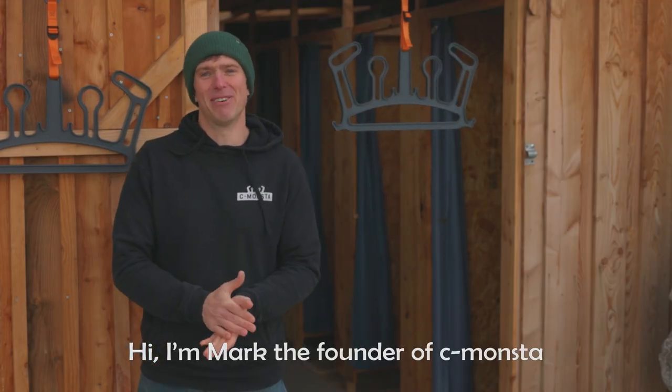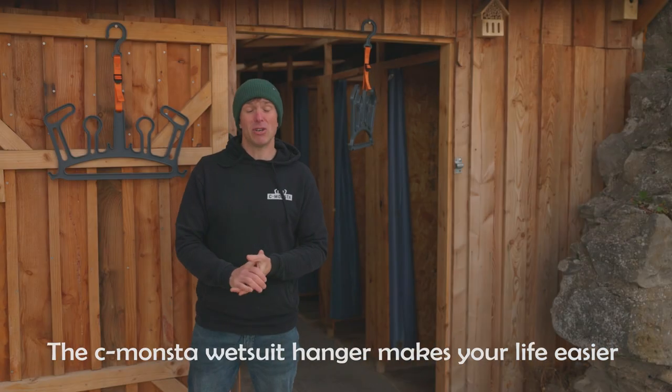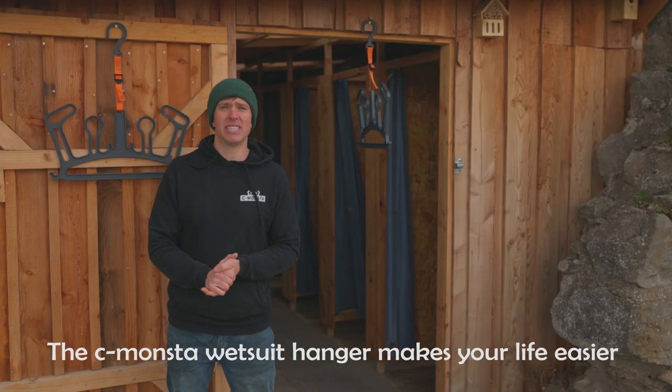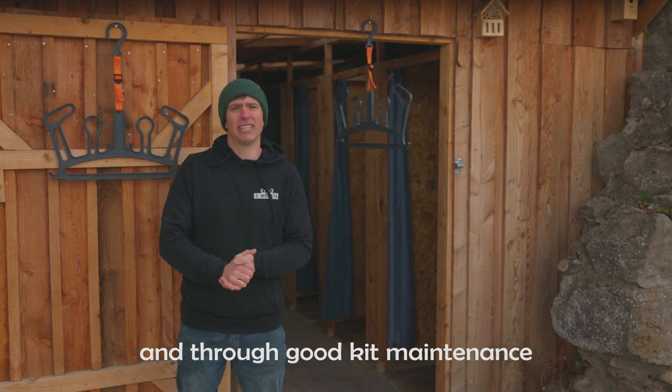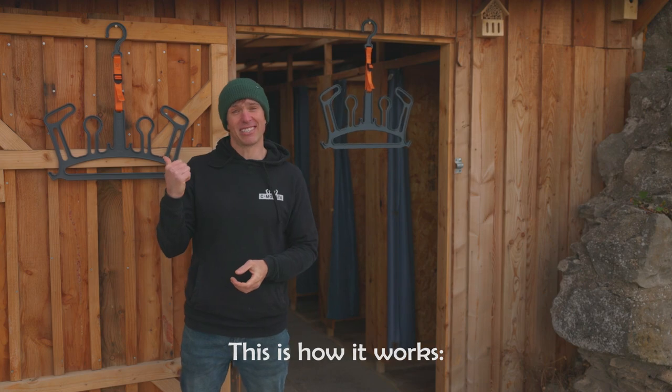Hi, I'm Mark, the founder of Seamonsta and our brand has been built on simplifying wetsuit care. The Seamonsta wetsuit hanger makes your life easier and through good kit maintenance prolongs the lifespan of your wetsuit. This is how it works.